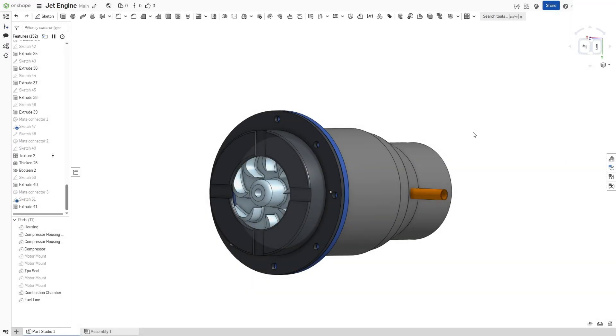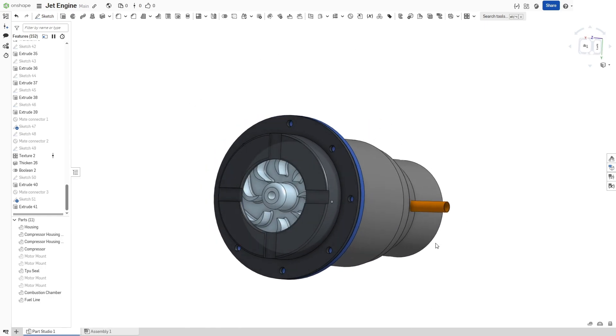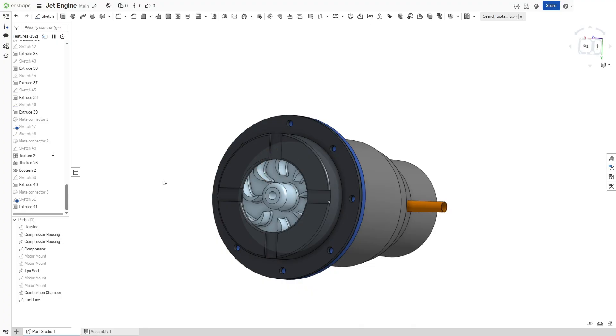Welcome on over to the computer. We're going to be giving you guys a quick rundown on how this jet engine functions. It's pretty simple, if I've got to be honest with you. So right here you have your main housing, which acts as an air inlet hole, and it also houses the compressor inside.